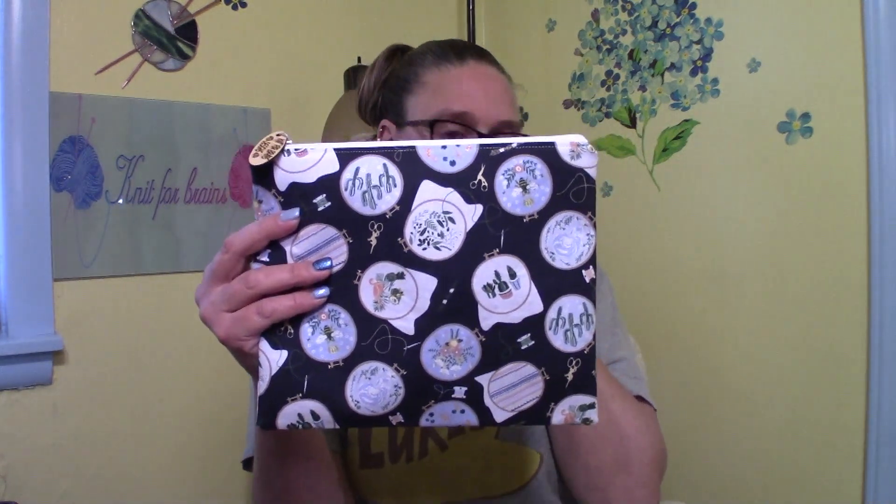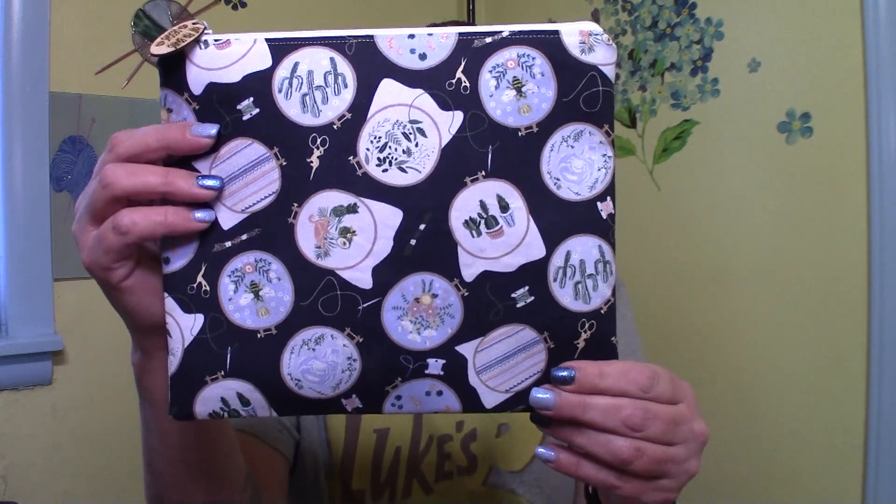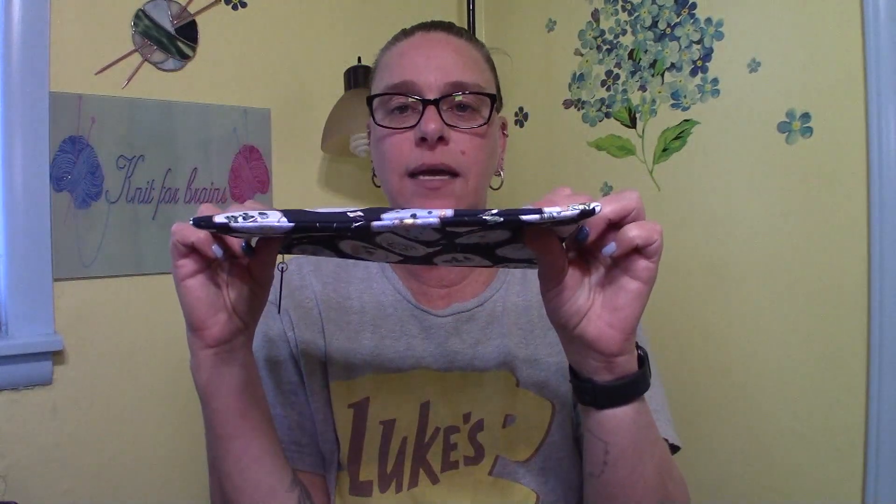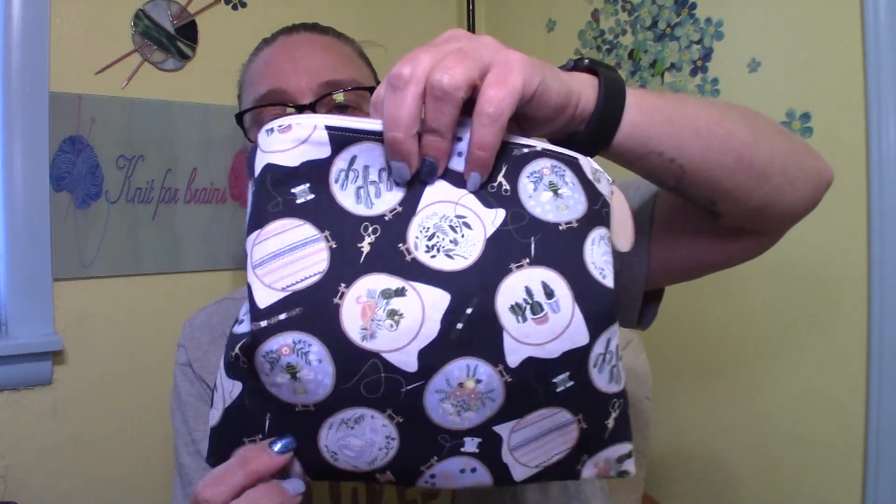I've also added some cross stitch bags with cross stitch fabric. This is the small one — it's got all sorts of projects in hoops, and there's needles, scissors, and embroidery floss. This flat bag is great for your smaller cross stitch projects. The inside is a lovely blue that matches very well. This is a new item added to the shop — I have four of those.